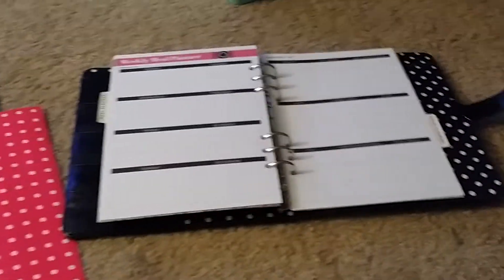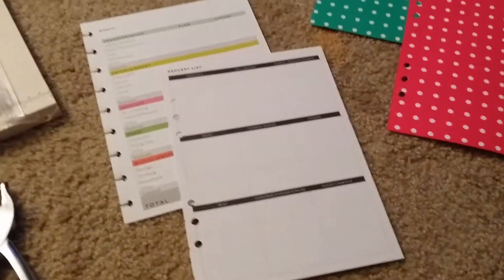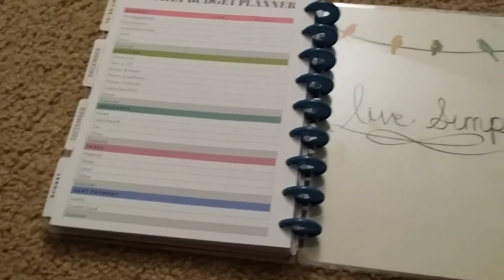So basically, here's my Carpe Diem. I have a couple of file folders I got at Target, a Hotspot for a book, the actual Happy Planner inserts, my cutter, a hole punch, and my Happy Planner.